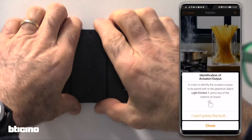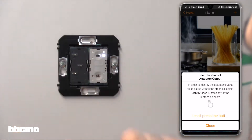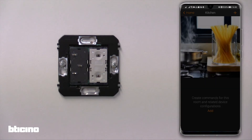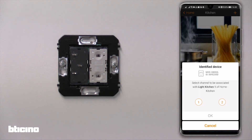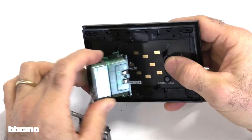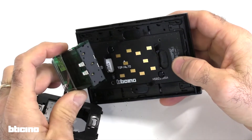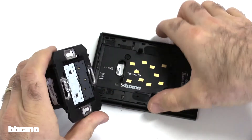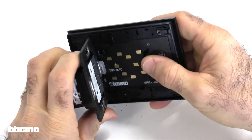If using a flush-mounted actuator, first remove the bus frame and select the actuator by pressing the relevant front button. Since the digital controls on the frame are fed by the contacts of the connection module front side, both the bus frame and the digital controls must be clipped in place before powering up the assembly.